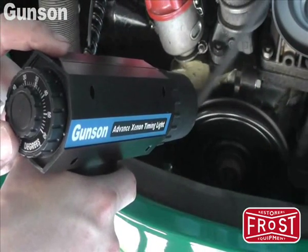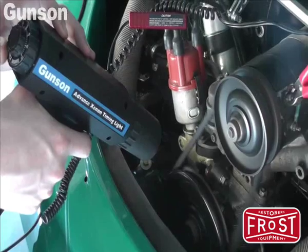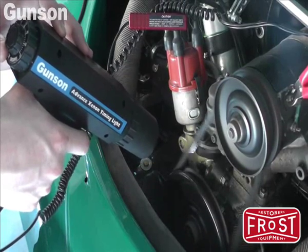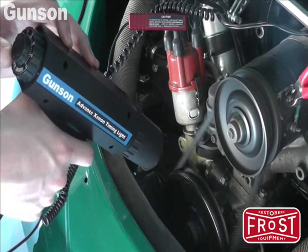Direct the timing light at the engine's timing marks. The powerful Xenon light will make the synchronization of the timing marks easy to see, even in bright conditions. And the ignition timing can be adjusted if necessary.